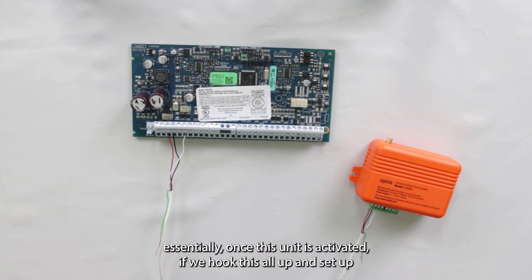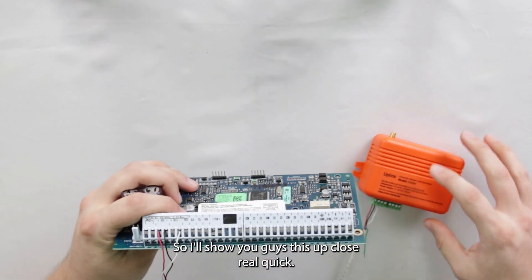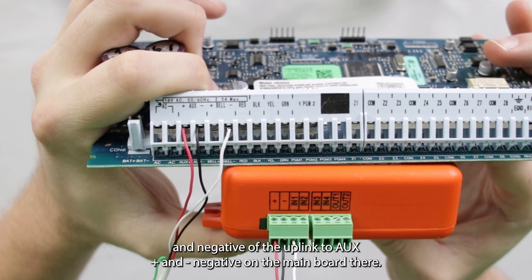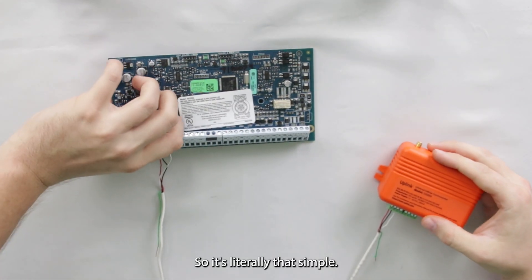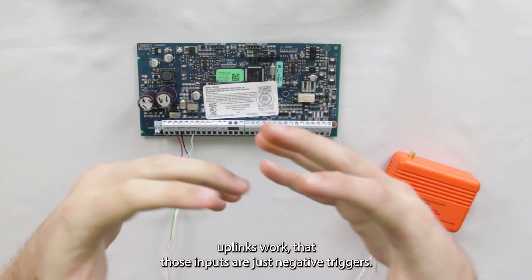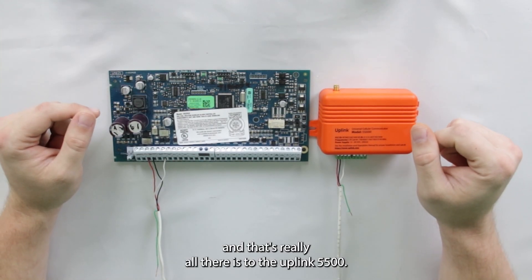And that's all there is to it. Once this unit is activated, anytime that alarm goes off and the siren is triggered, it would send out a signal using that Uplink communicator. We've got our red and black going from the positive and negative of the Uplink to aux plus and negative on the main board, and then the white wire from the input to the negative bell circuit. The inputs are just negative triggers — so once that ground switch is on, the Uplink sees the voltage flowing through it and that sets it off. That's really all there is to the Uplink 5500.